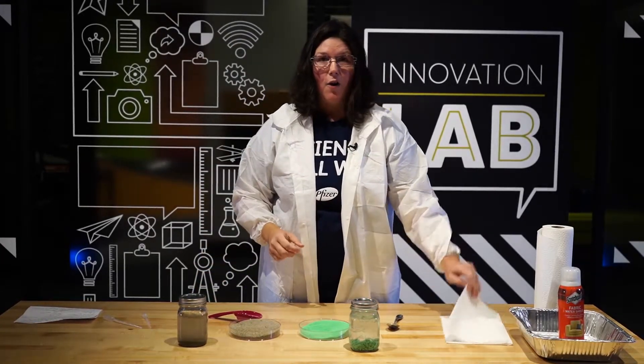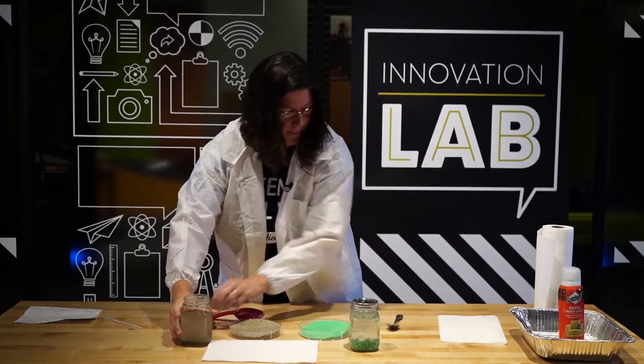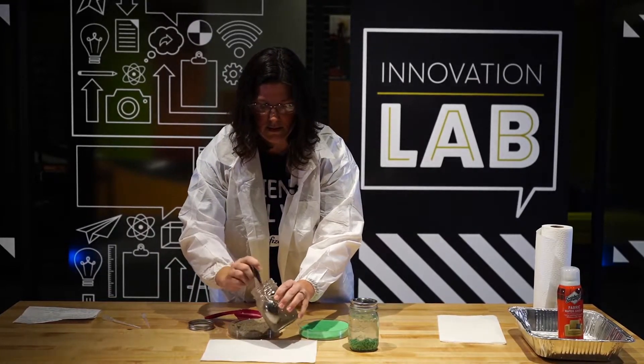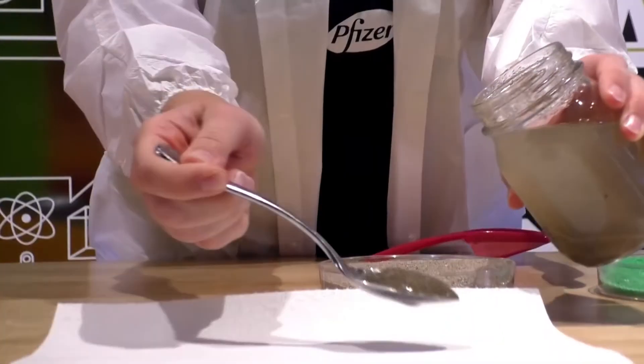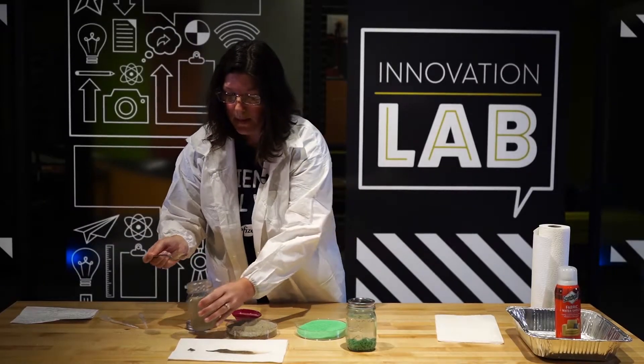Let's take some out and put it on a paper towel — this is where my spoon comes in. The playground sand is kind of hard to get out of there. Looks wet to me, just like when I go to the beach.